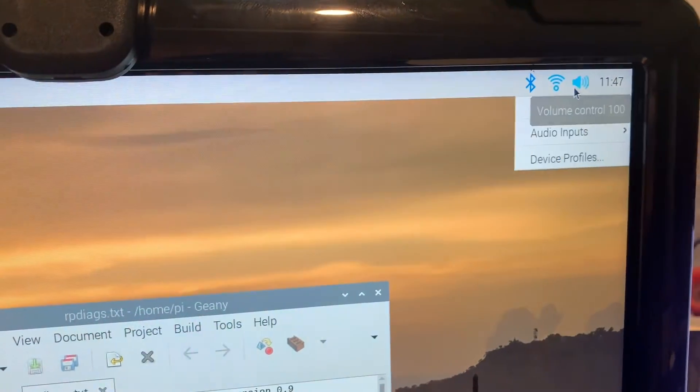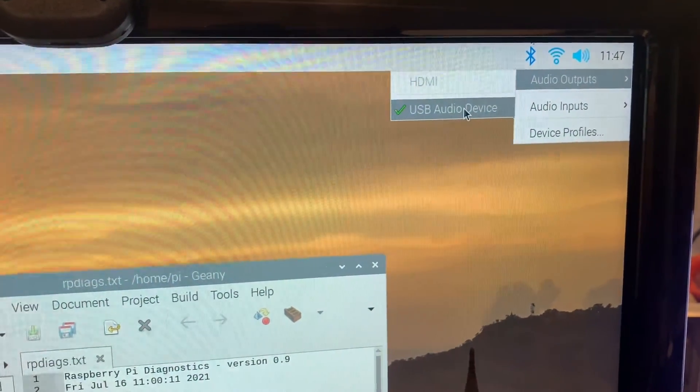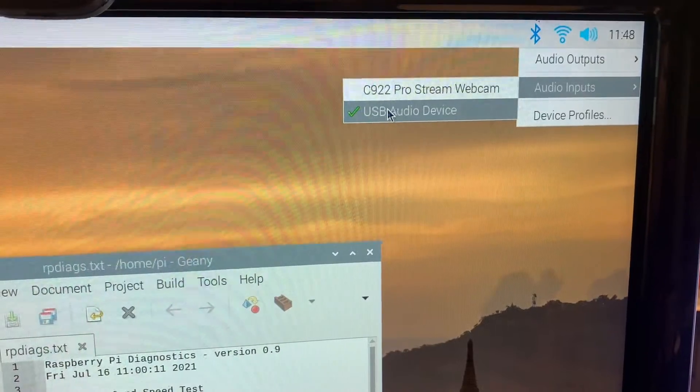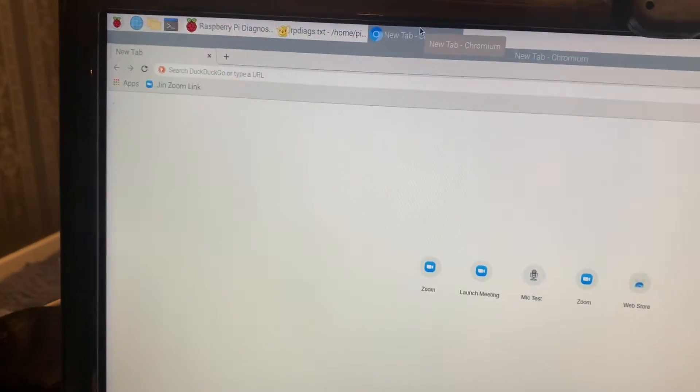You can see the analog stereo output and mono input is selected, so I click OK. Then right click again — you can select audio output. The Raspberry Pi's audio output is set to the USB audio device, and the sound input is also coming in from the USB audio device. Next, we're going to launch our web browser.